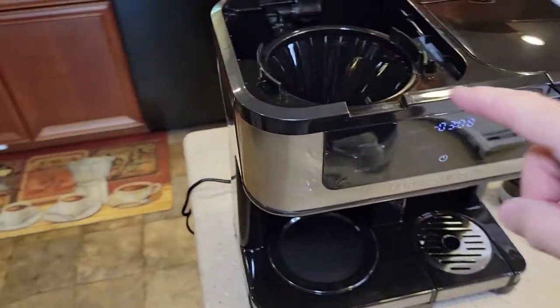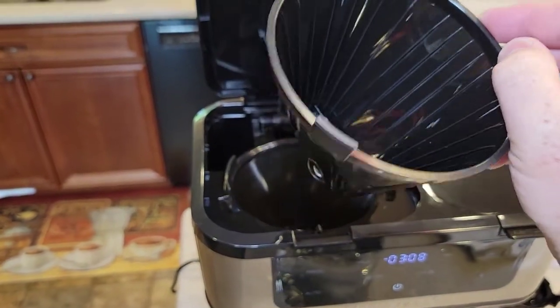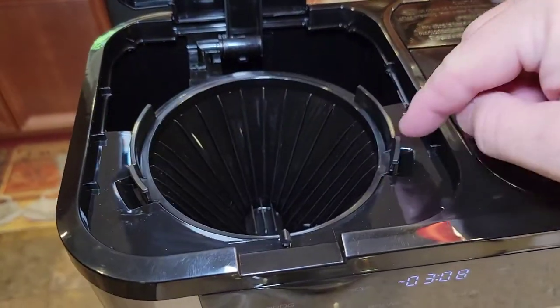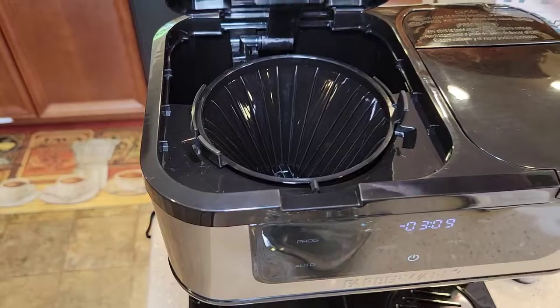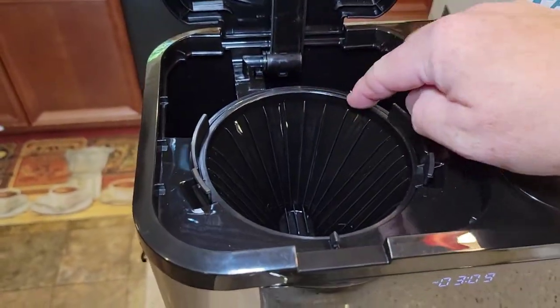So we're going to do the coffee maker side. You have to have the brew basket installed with that little plunger. There's kind of a notch — if you get it off, the lid won't close. Don't force it. It should sit right there, nice and flush.